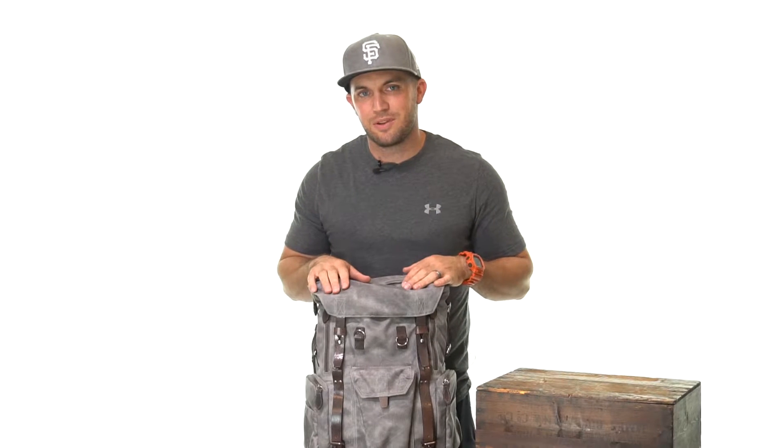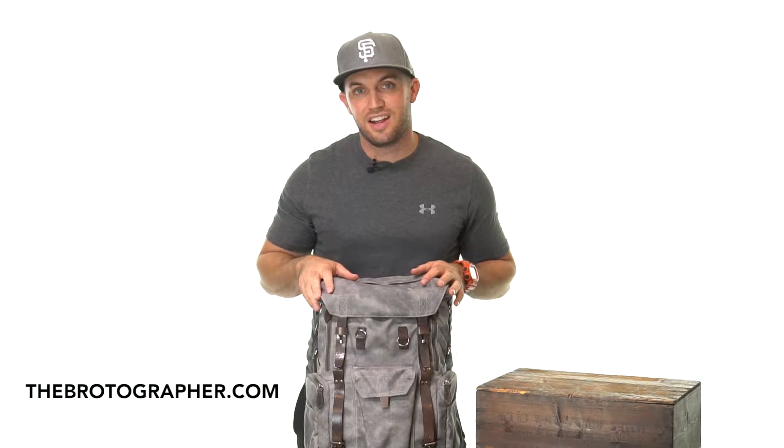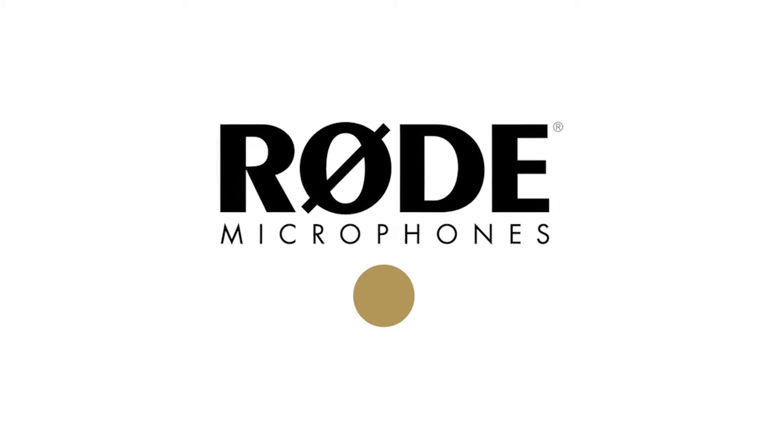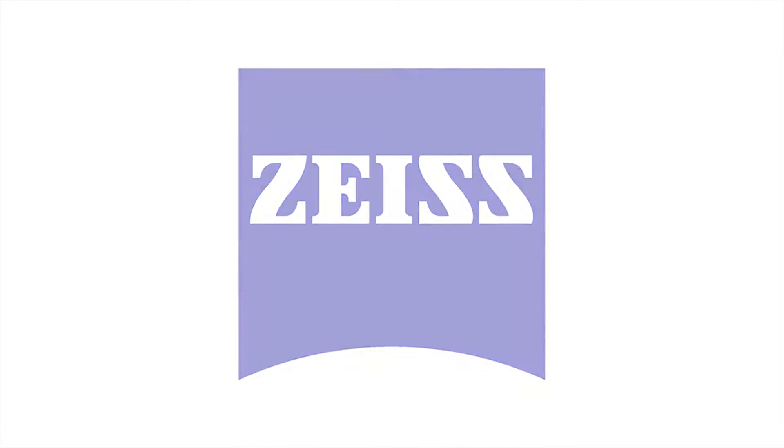What's up guys, I'm Ross Thomas and I'm the editor-in-chief of the Brotographer.com. Today I've got for you one of the best bags I've ever had the pleasure of reviewing: the Wotancraft Commander. If you're a photographer and style is important to you, the Commander might be the absolute perfect bag for you.